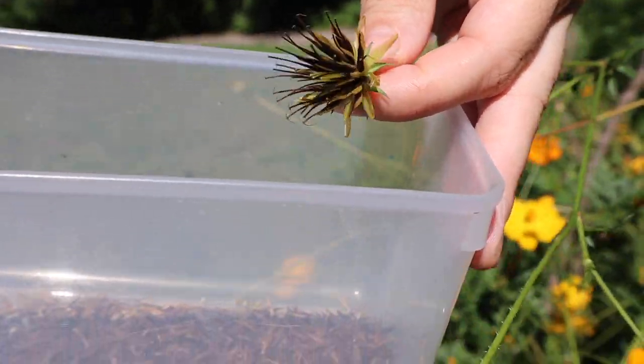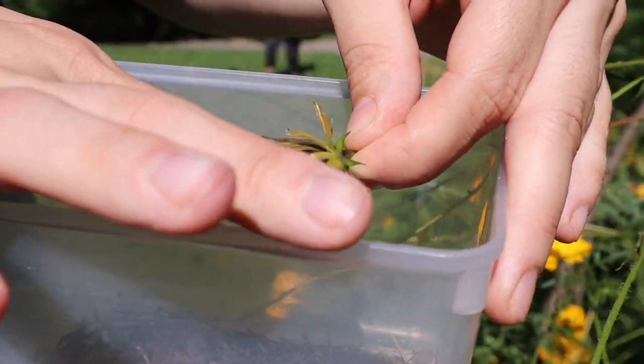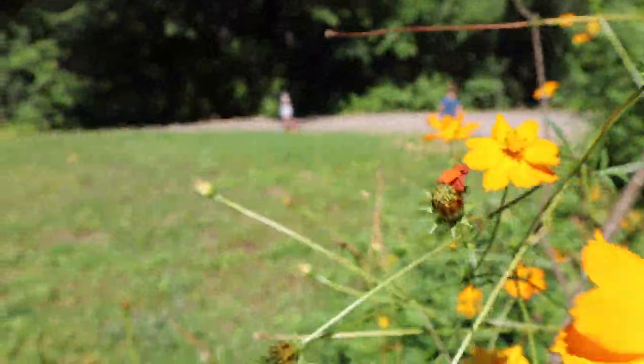I will still harvest the seeds when they are at this stage. The chaff is still green, but the seeds are pretty much ready. Some of them might still be a little green. You could wait, but I don't get out here often enough and these are more likely to drop before I get to harvest them.